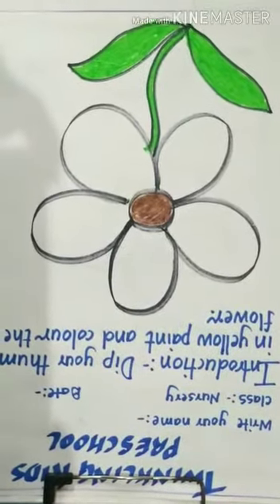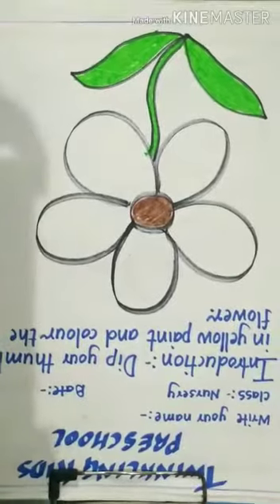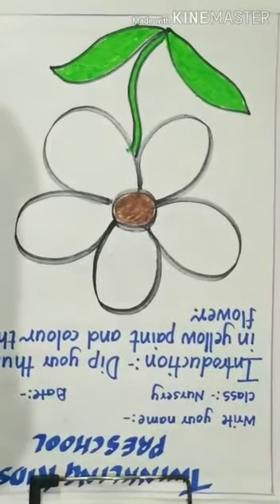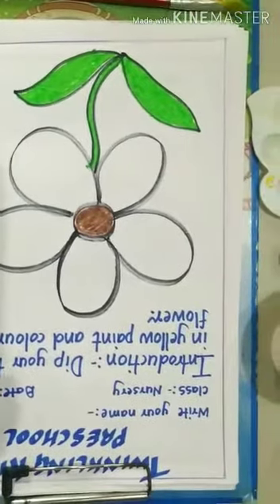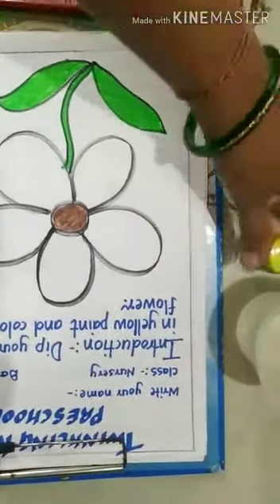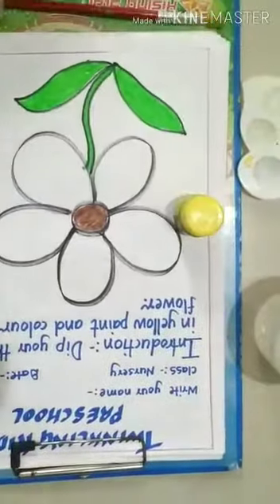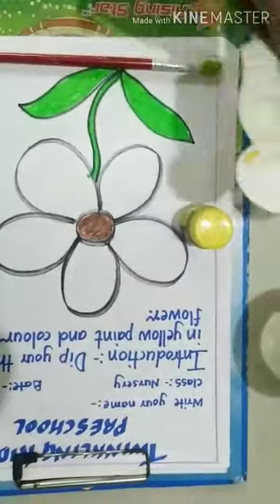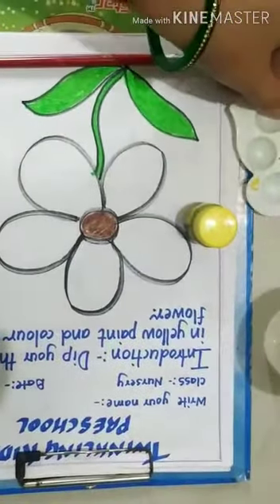Our activity name is Thumbprinting Activity. For this activity, we require some materials: a drawing sheet like this, yellow color, one paintbrush, a palette for mixing the color, and water.